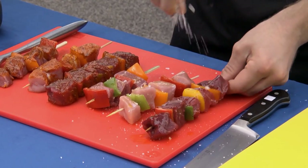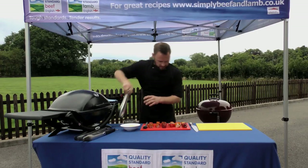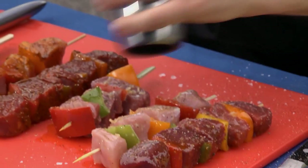A little bit of crushed rock salt on all sides, just to help season that already beautiful meat, and then a little bit of black pepper — over we go, there we go.